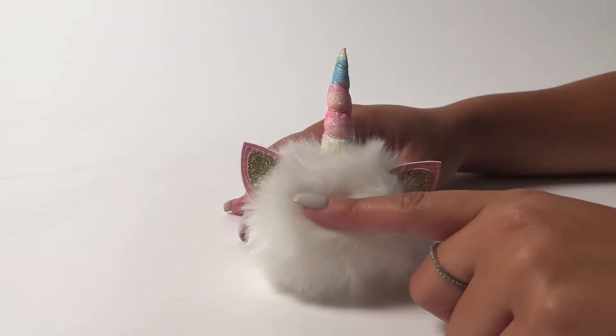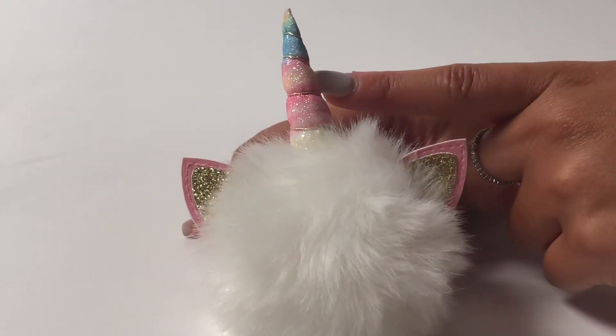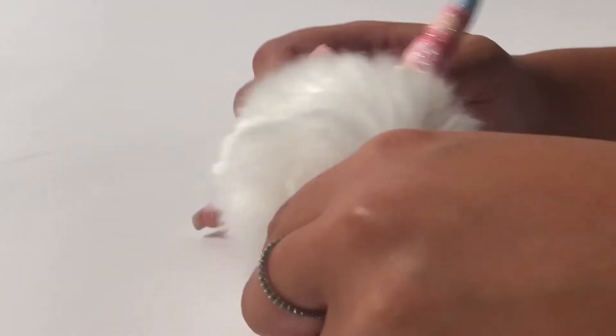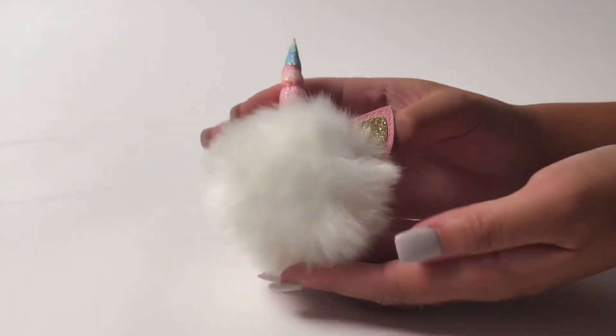What I really love about this item is how soft the pom-pom is. It has really cute gold glitter ears and even a really cute rainbow iridescent horn. It comes with a really nice stretch so you can put it around your hair, and this will make a great everyday accessory.